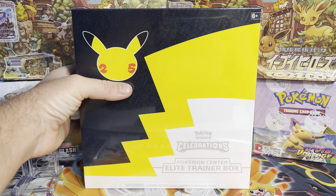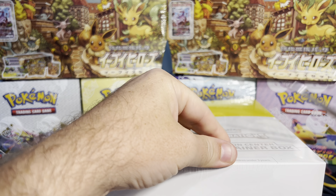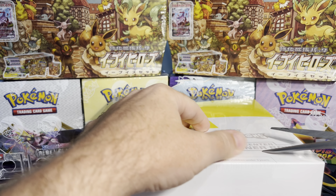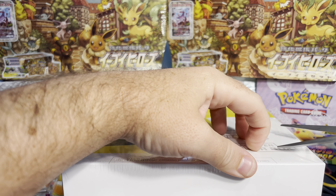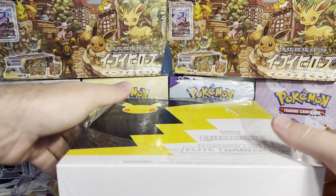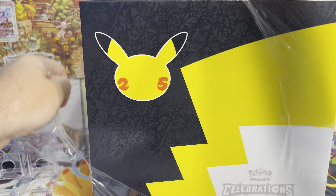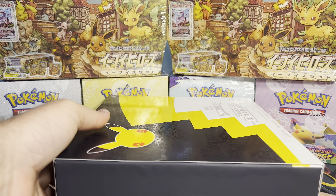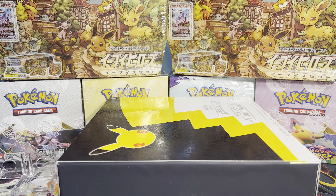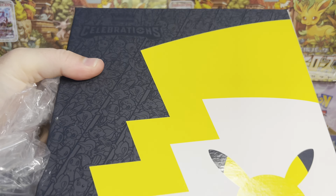Good morning, this is Chasing Greater Gems, and back by popular demand, I got a comment asking me to open another thing of Celebrations. I thought the Celebrations train would probably run its course, so I moved on, but I wanted to oblige the comment. I have another box I could open, so if you guys want me to open something in particular, as always, just let me know and I will try to get that done for you.